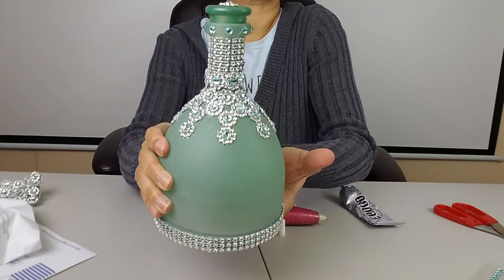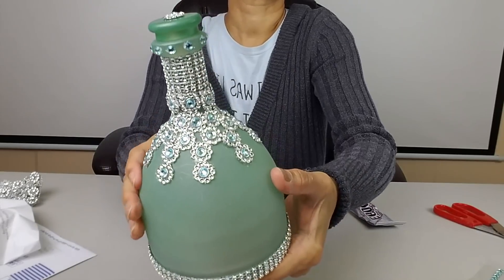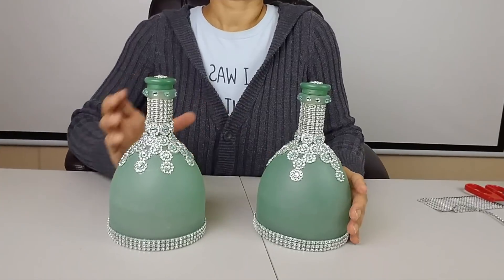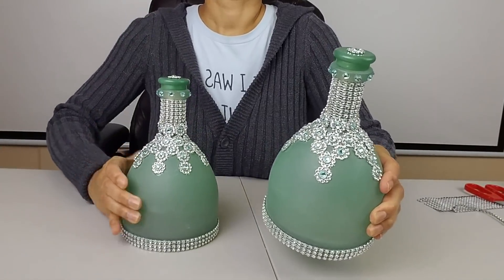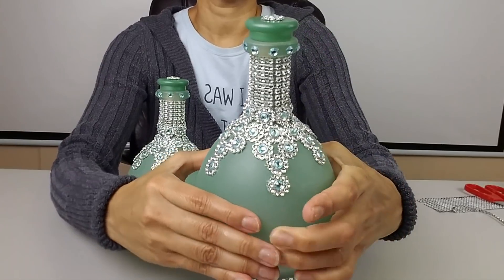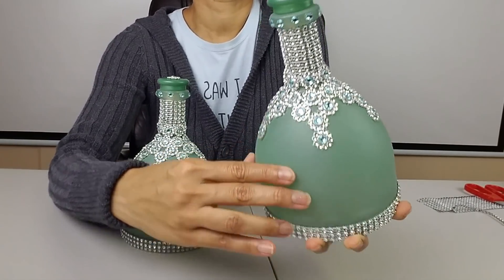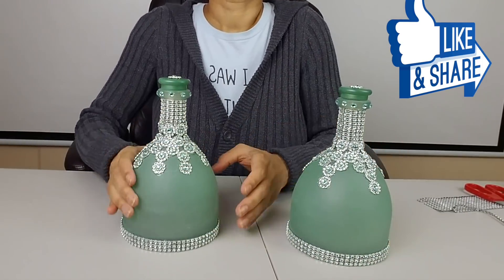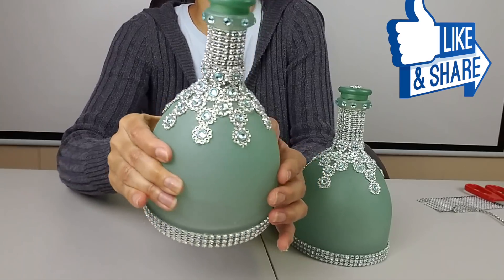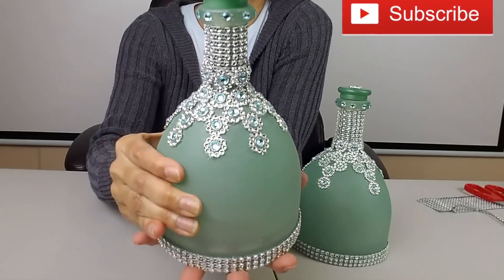Here is the finished product and I love it — it turned out really beautiful, it's gorgeous. I love it so much I decided to decorate both bottles the same way. These bottles will make a beautiful decoration for your home. All right my friends, this is all for now. I really hope you enjoyed this tutorial. If you did, click the like button and share it with your friends, and if you're new, subscribe so you can be notified every time I upload a video. See you next time!